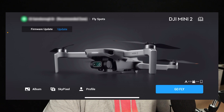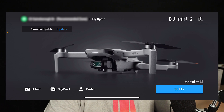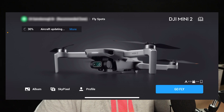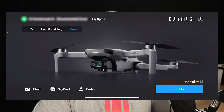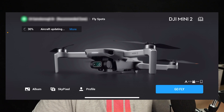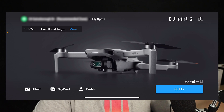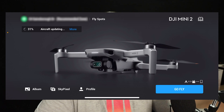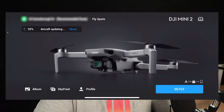It's actually given me an indication there is a firmware update now that I've changed the battery. So I'll hit Update. You need to do this with all of your batteries for your Mini 2 — if you've got five batteries or ten batteries, you need to do it with each one. I would recommend doing that before you go out and fly so that everything is up to date.